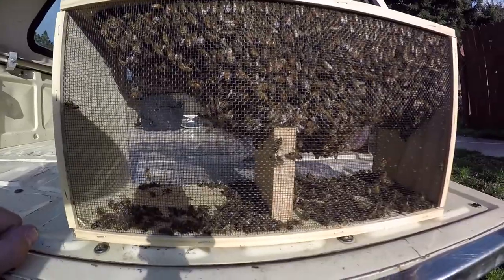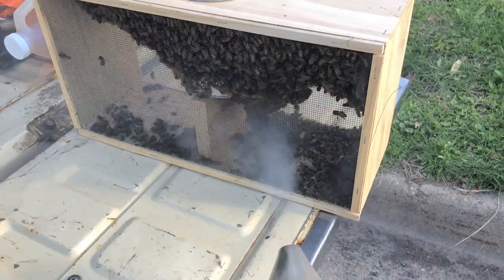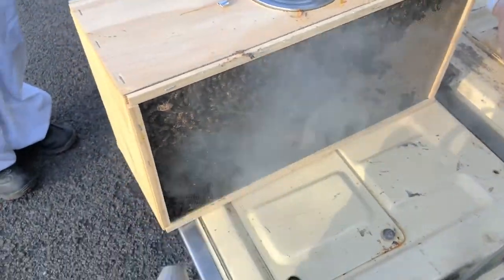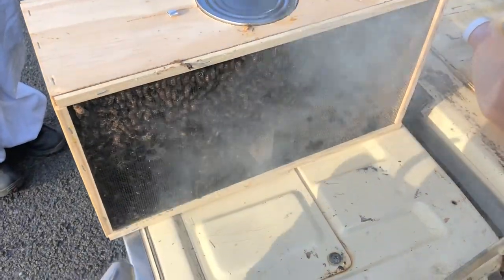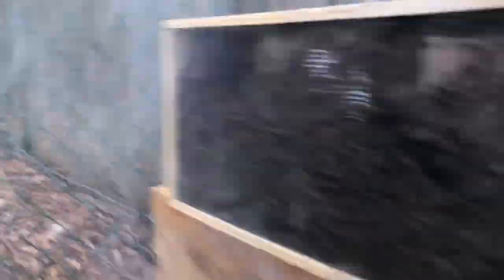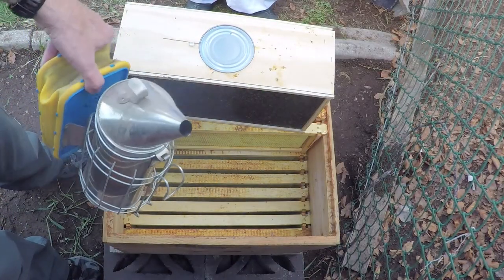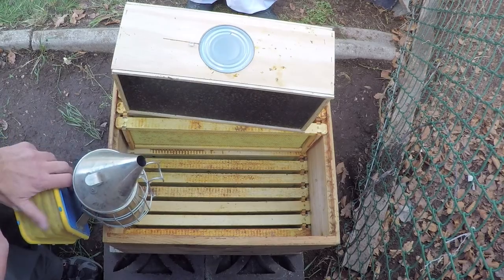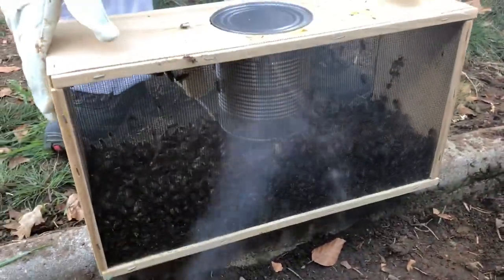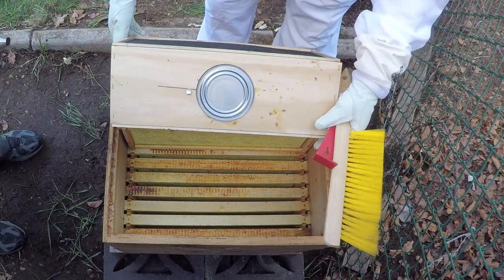Mama's just about suited up and ready to get this handled. Alright, so we got the smoker going here. They've pretty much been calmed down with the smoke. Just slide it over, pull the can out, and let her rip.